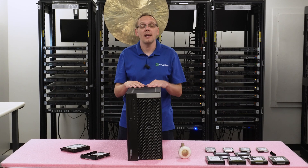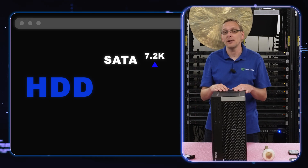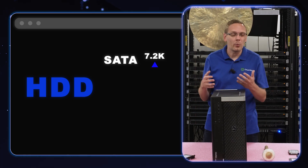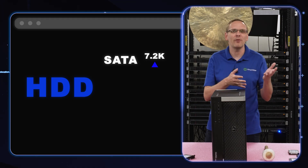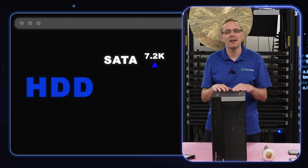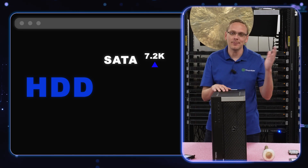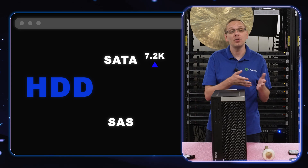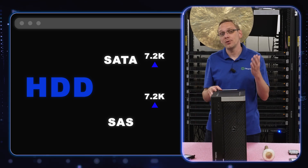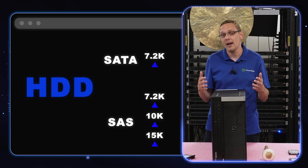What speeds can we use? For a SATA hard drive, you're going to get 7.2k RPM — that's the most predominant speed. There are some other speeds out there, like surveillance industry drives running 5.4k RPM, but realistically 99-plus percent of SATA hard drives are 7.2k RPM. With SAS, you can use 7.2k, 10k, or 15k RPM, and that's the advantage of SAS — it's just going to be faster overall.